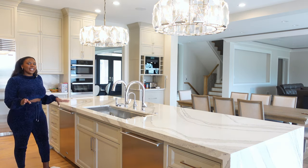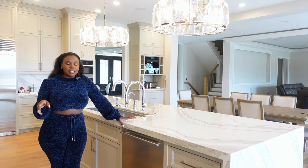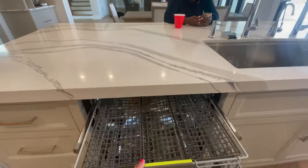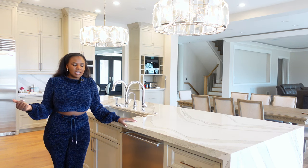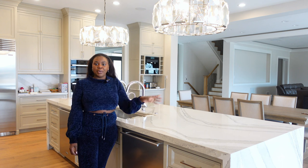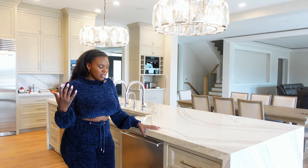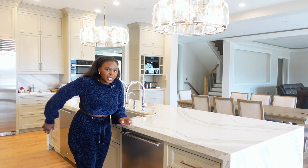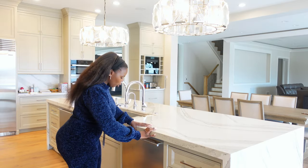Now we get onto the island. We did two dishwashers. They are Cove, which is the same company as Wolf Sub-Zero, and they started making these dishwashers. I decided all these things in 2019 — I don't think they had even produced this yet. I love Wolf and Sub-Zero, and I also was thinking about functionality, so I read reviews and tried to pick things that were best for the function. This dishwasher is on right now — can you hear it? You know it's on because there's a light down here. I'm super happy with my Cove dishwasher.